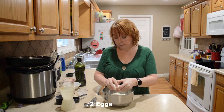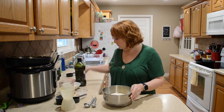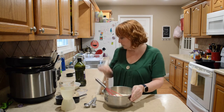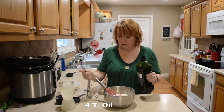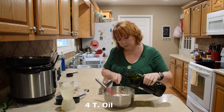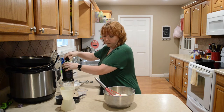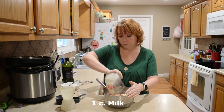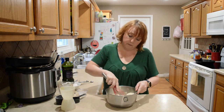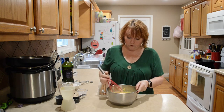Two eggs, four tablespoons of oil, and a cup of milk. You want to get this mixed ahead of time so it has time to sit and just kind of rest a little bit while you're cooking the rest of your stuff. We're going to let that rest.